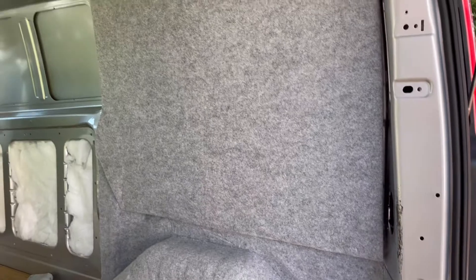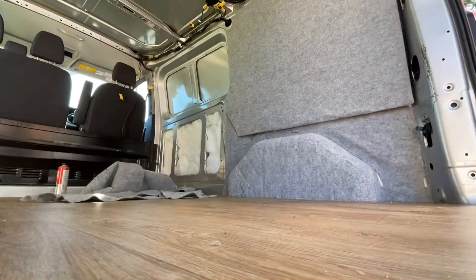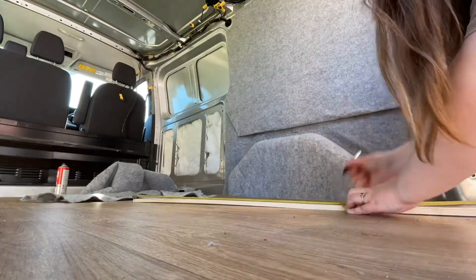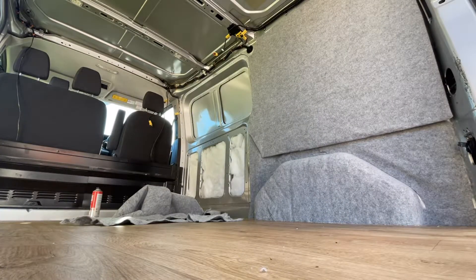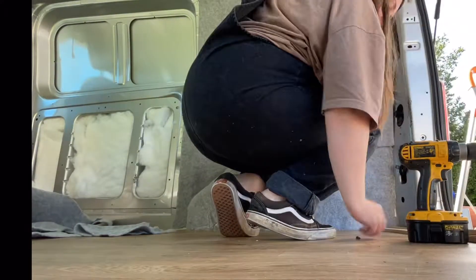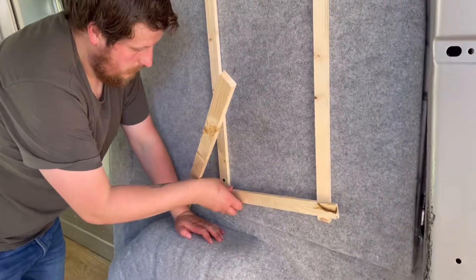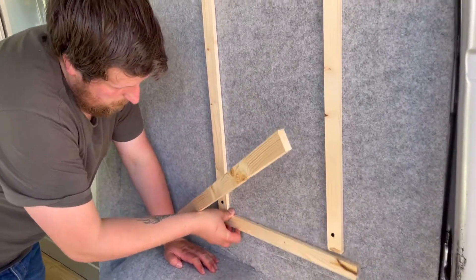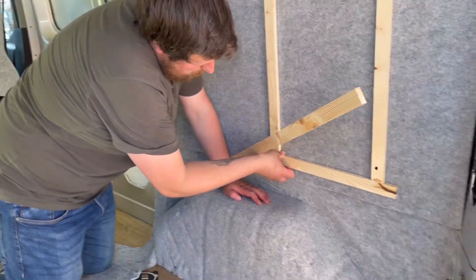Now I'm going to try some panelling and see how that goes, hopefully a bit better than the carpeting did. We're just doing a bit of a different design for the cladding, hopefully it'll look a little bit different to the regular cladding people have.